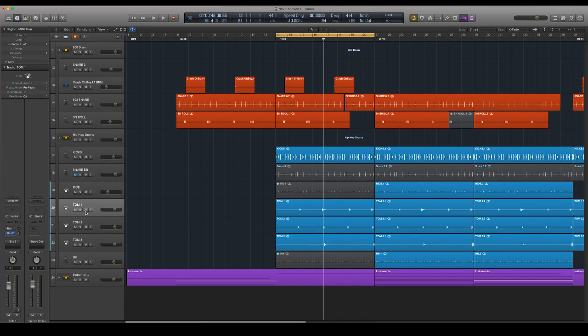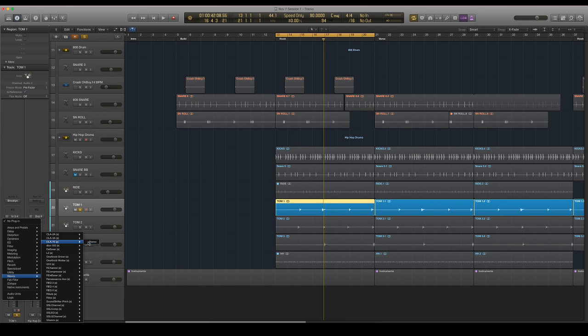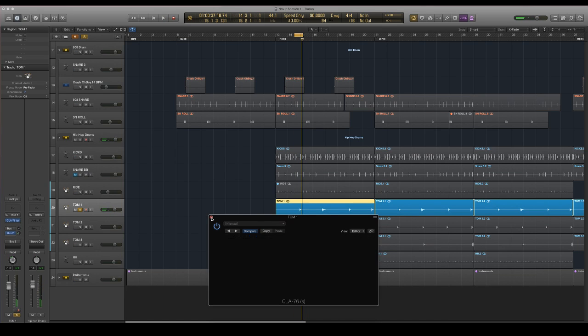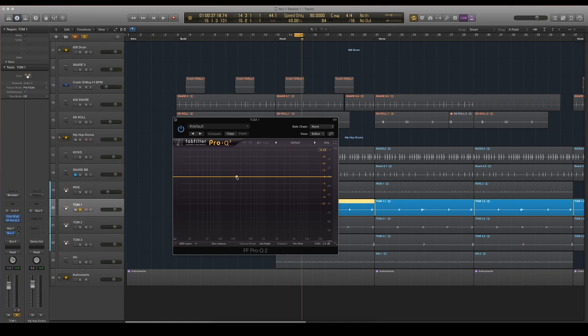The next logical step is the toms. We're going to go ahead and make sure they sound really meaty, really full. To do that, I'm going to use the 1176 emulation. I like the compressed sound of that, so we're going to keep it. The EQ on the toms is very similar to everything else — we're just going to be looking for frequencies that just don't sound very good.